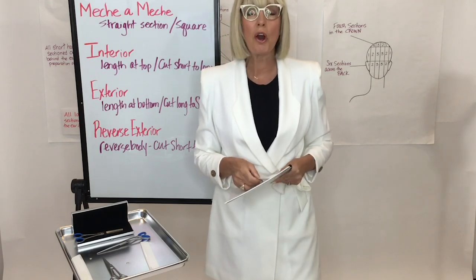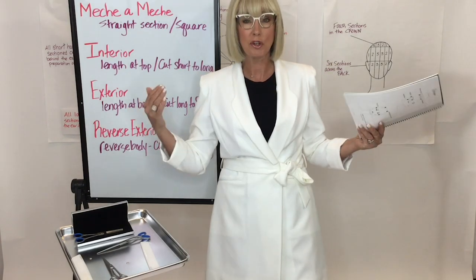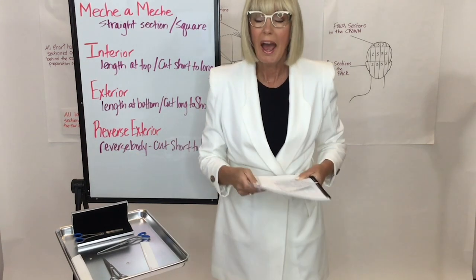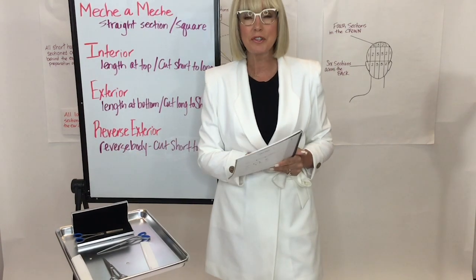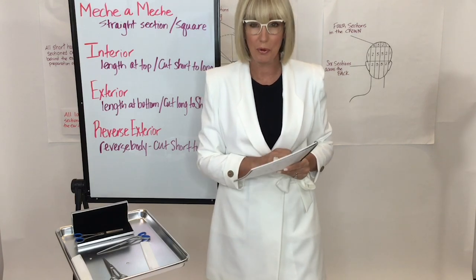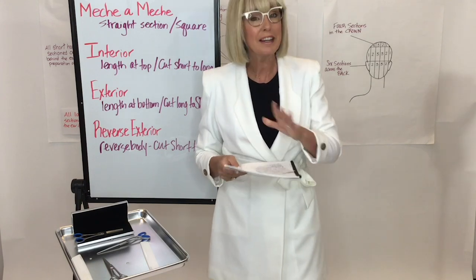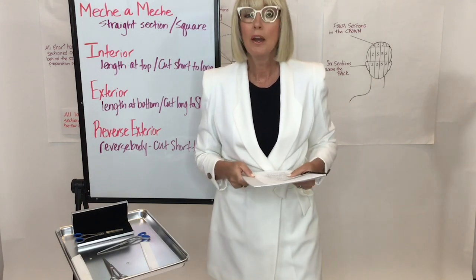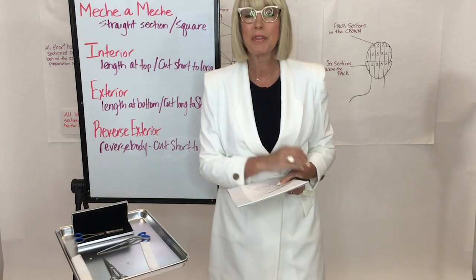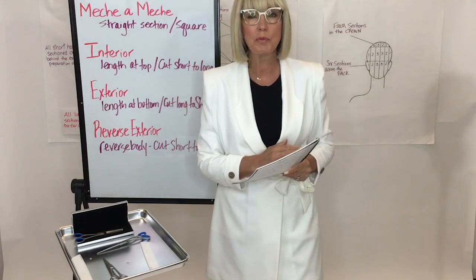I had a wonderful conversation yesterday with my buddy Sam Villa about how we brought this digital world from our living rooms to yours. Both of us agreed that even though this digital education is wonderful, cosmetology school is not learned on YouTube — and neither is perfecting the French technique or any technique you're learning. We're going to have to get back into those classrooms with hands-on education and that educator-student touchpoint.